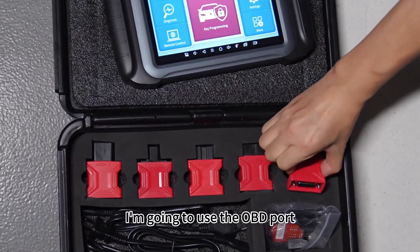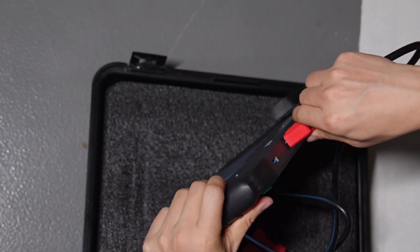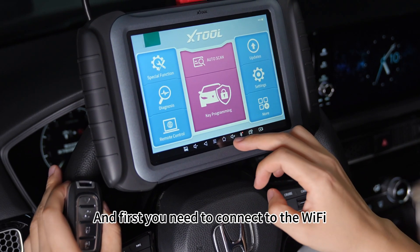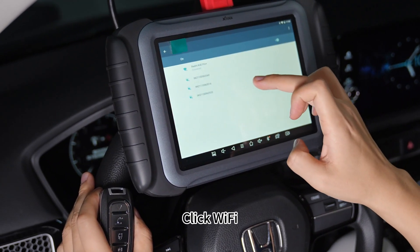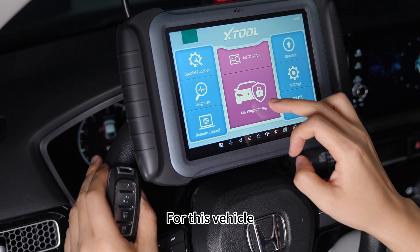For the Honda vehicle I'm going to use the OBD port. First you need to connect to the Wi-Fi. Return to main menu, settings, click Wi-Fi and make sure you are connected to one of the Wi-Fi networks available.